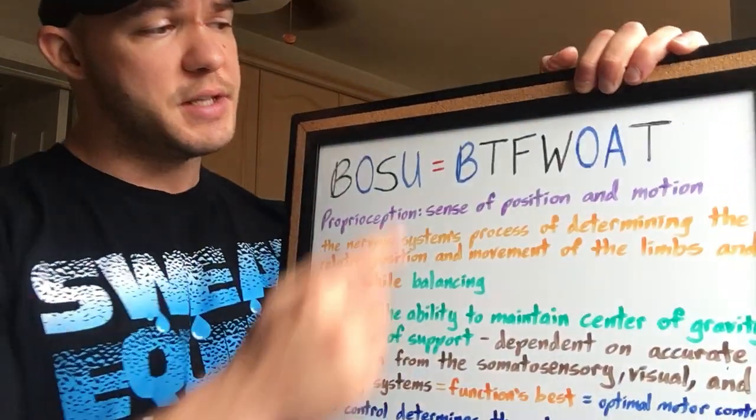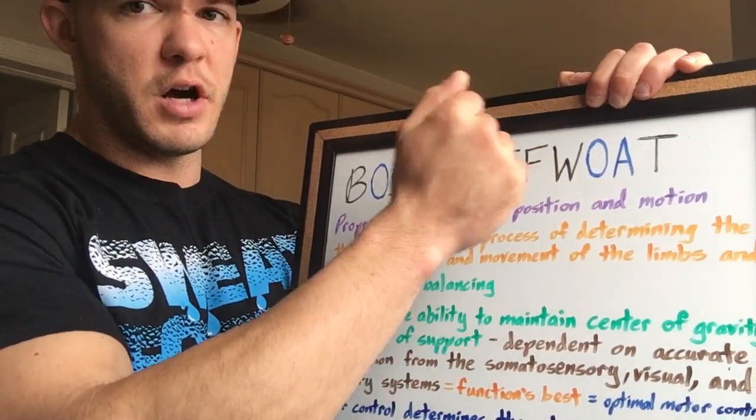And surely people are sitting out there saying, can you even start a conversation about things that are a total fucking waste of time without including the BOSU ball? Surely he's going to talk about the BOSU ball, right? You can't do a series called well that's a complete waste of time without actually including the BOSU ball. Being a man for the people, of course we're going to talk about the BOSU ball — I'm going to give the people what they want. And it's not going to be pretty. That's why I wore all black for this. Like a funeral — you wear black when someone dies. That's what's about to happen to the BOSU ball, because the BOSU ball is the biggest total fucking waste of all time.